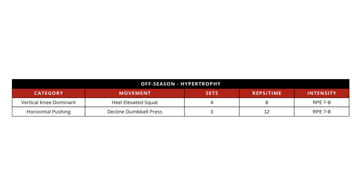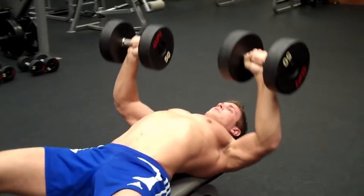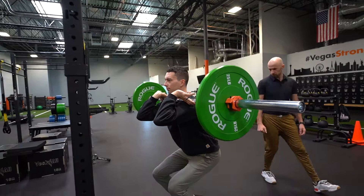An example of an off-season training program might look like sets of 8 to 12 repetitions at around 7 to 8 RPE for intensity, so we can do a high volume of training. Exercises like a chest press or a heel elevated squat might be a good choice. Of course, you can expand on these principles and choose any exercise you want.